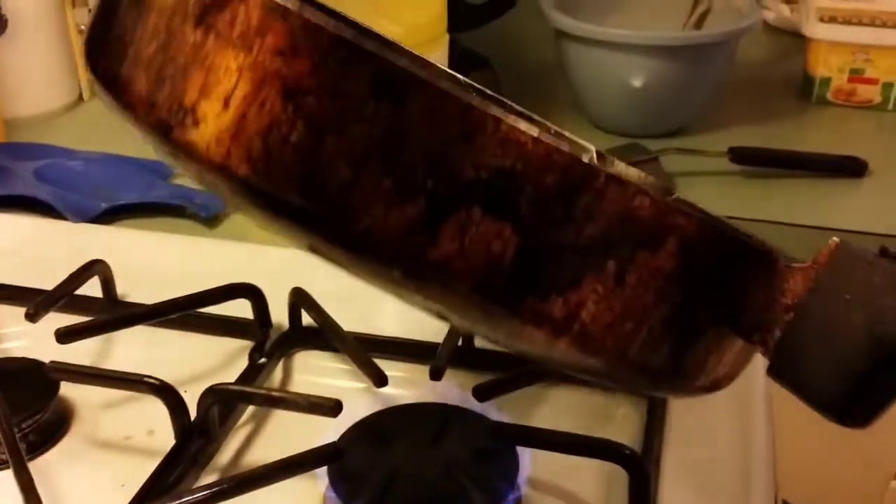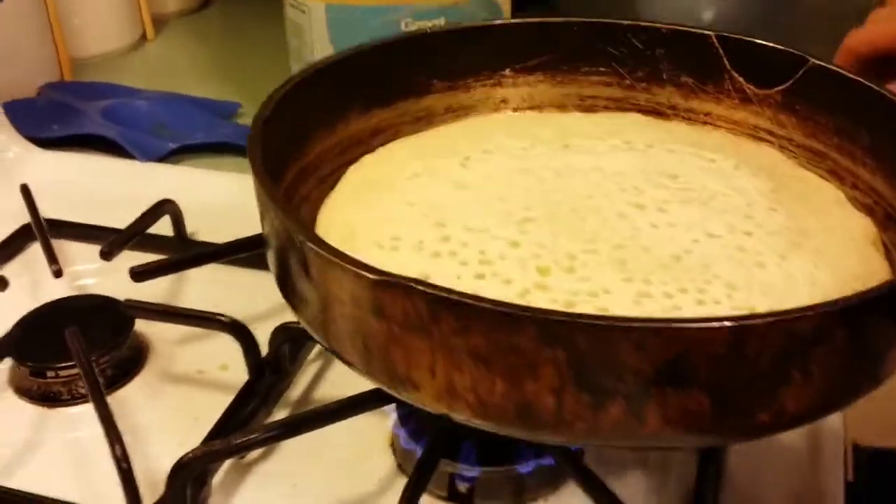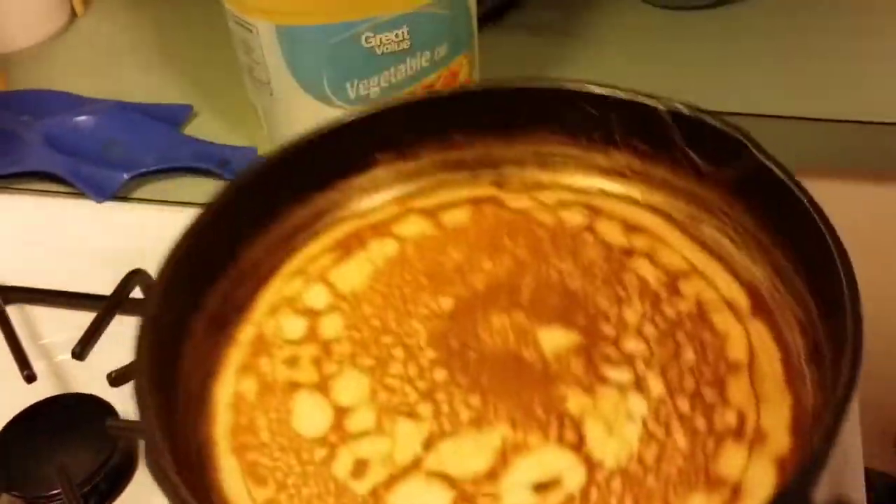You see how it doesn't run at the top or anything like that? So we can flip it. Nice and loose. And it ain't stuck — gotta be good now. How about that?